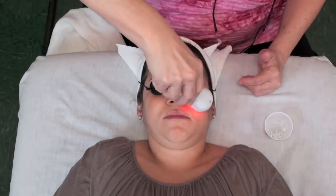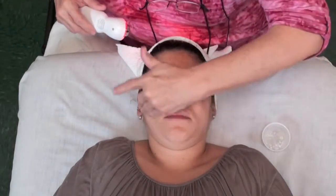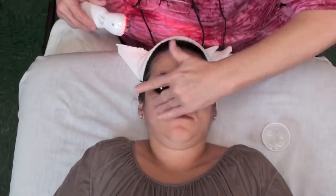I work in five segments. I'm going to do each area no more than two minutes, because if I work too long with the ultrasound, it can actually bruise the tissue.